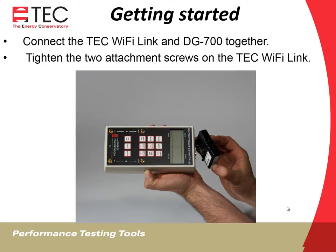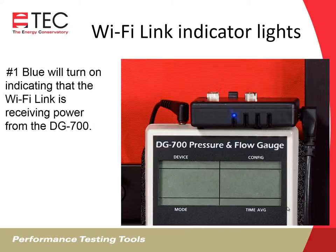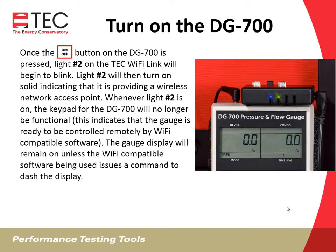Getting started: connect the TEC Wi-Fi Link and the DG700 together and tighten the two attachment screws. Attach the power jumper cable between the Wi-Fi Link and the DG700. The number one blue light will turn on, indicating that the Wi-Fi Link is receiving power. Once the on-off button on the DG700 is pressed, light number two will begin to blink, then turn solid, indicating it's providing a wireless network access point. Whenever light two is on, the DG700 keypad will no longer be functional — the gauge is ready to be controlled remotely. The DG700 will beep when connected. The gauge display will remain on unless the Wi-Fi compatible software issues a command to dash the display. If you're using Tektite software, the display will dash. If you're using the Apple software, the display will remain on.